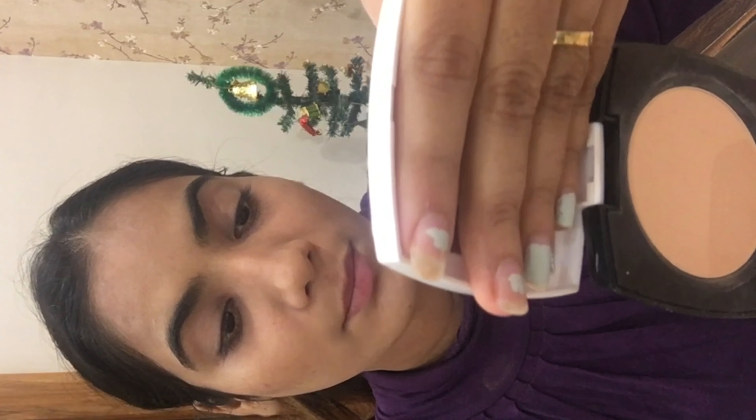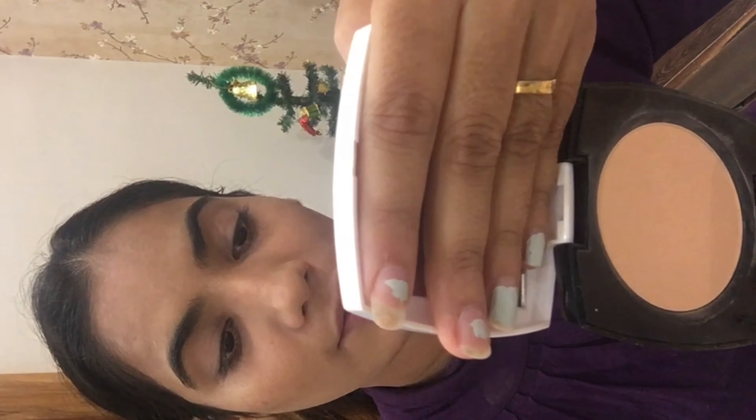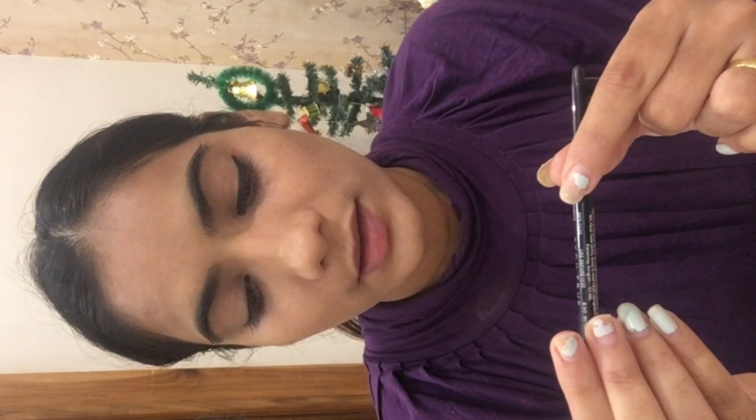I have used the Avon Mark Nude Matte Pressed Powder SPF 35 in the color Natural, for a day look. I will also be using a kohl — this one is Avon True Color Glamorous Kohl, which you can use as an eyeliner, just like I have done.